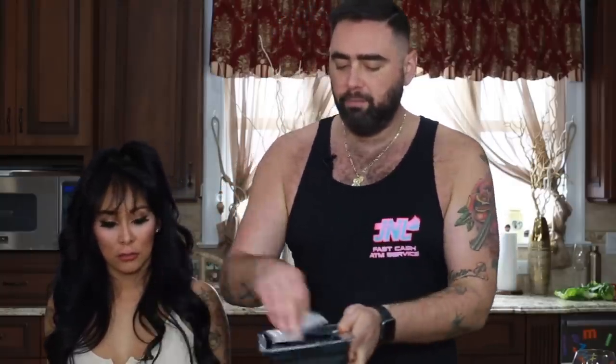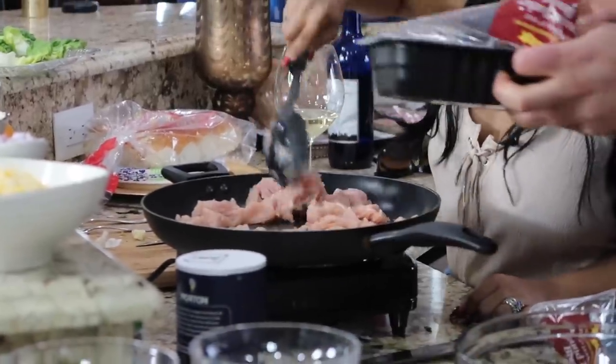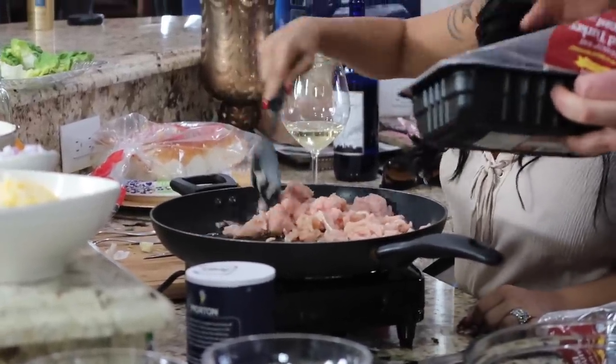Put the ground turkey in and start stirring it up. You want to get a nice brown on this. I'm going to use real spices instead of the ones in the packet — the packet ones have too much sodium and sugar. If you're on a low-carb diet, that sugar is bad for you. We're making double the meat since we're using it for two recipes.